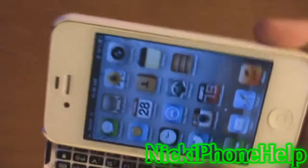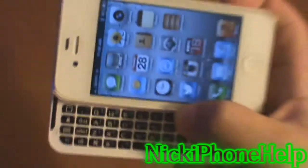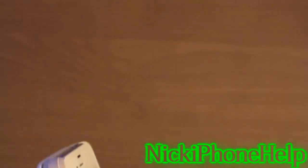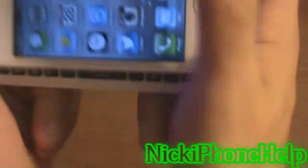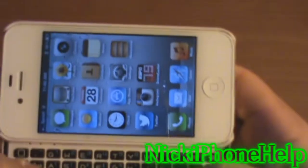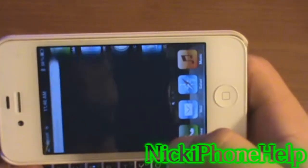I bought this for 80 bucks off Amazon — I'll try to put the link in the description. Overall, I think this is a great keyboard. It's a very thin case, it does add a little bit of weight to your phone, but the keyboard works fine. I like the click and snap you get. Overall, I think it's worth the pickup.